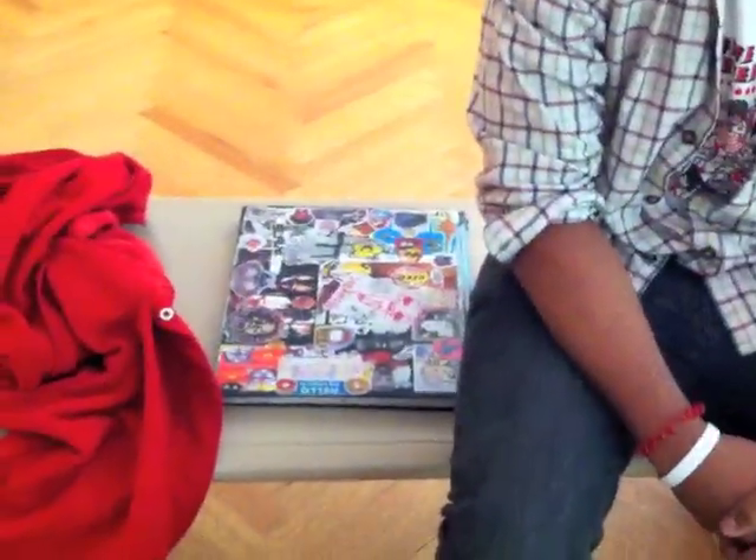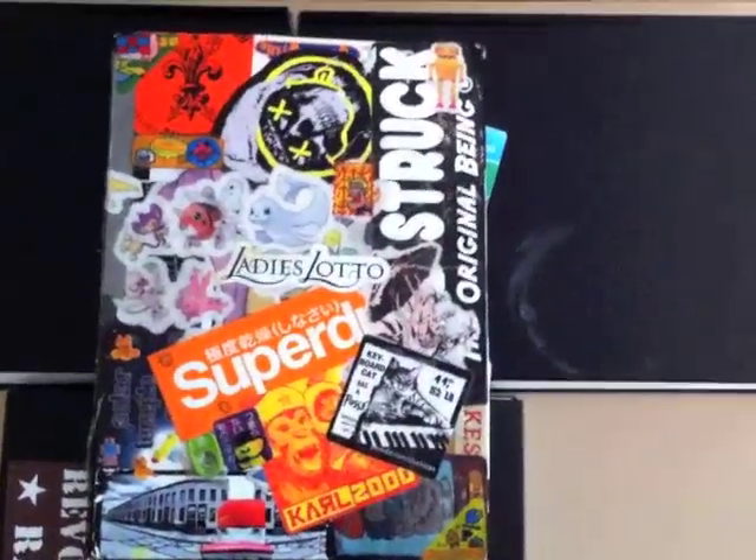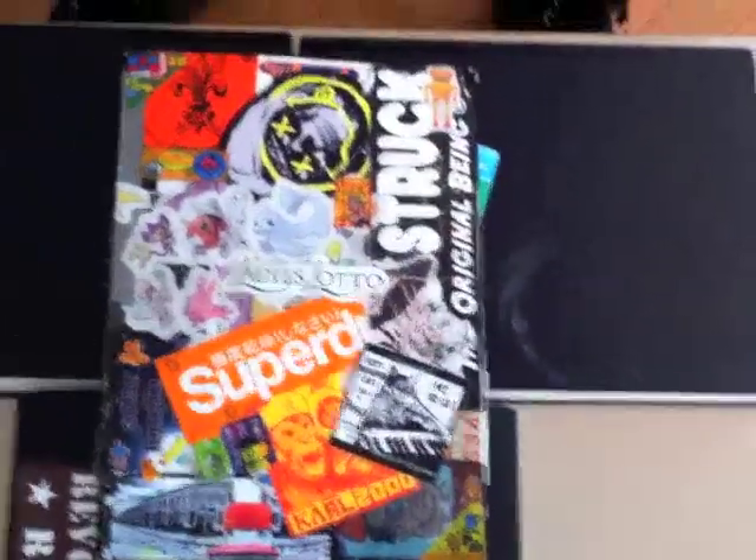Hey everyone, it's Matt from DrawingTutorialsOnline.com. We have a treat for you guys — we've got Alex, and Alex is back with two really special sketchbooks. Go for it, Alex.